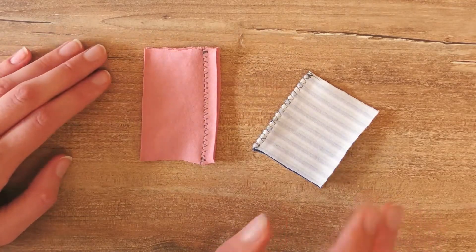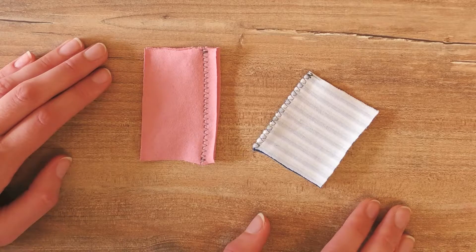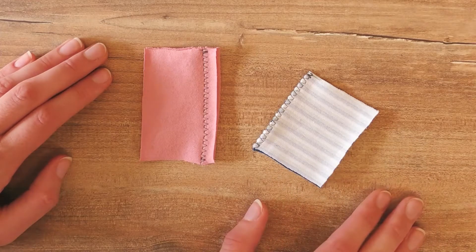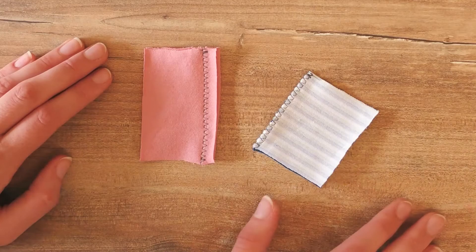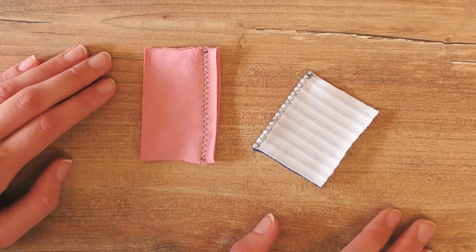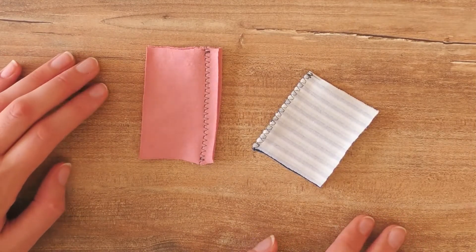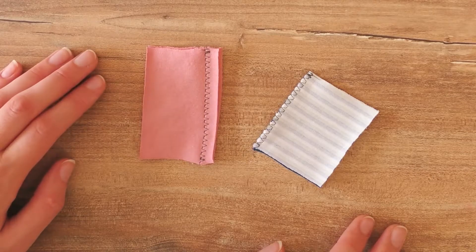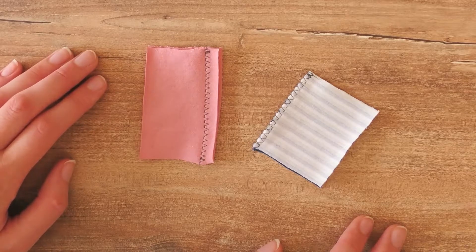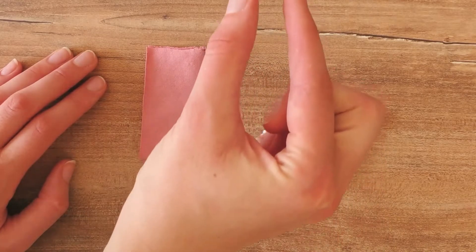Sometimes you can choose from different stitches that are all appropriate for the type of project and fabric you're doing, so you might even have a choice based purely on aesthetics and what you find easier to work with. There is also a special sewing machine foot that you can use for stretchy types of fabric — it helps guide the fabric so that you get straight stitches.